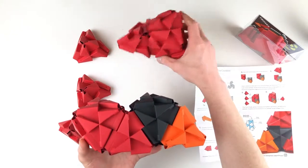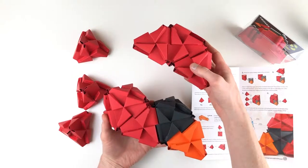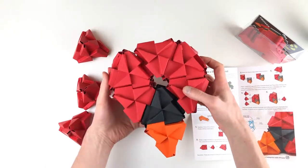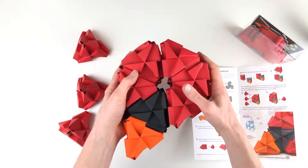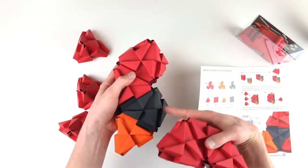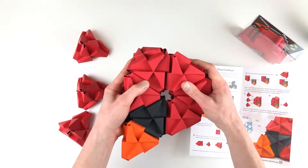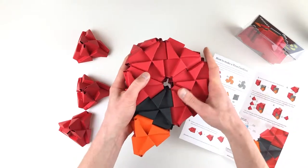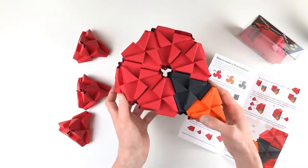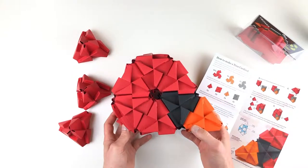Step four shows the top piece we've built combining with this piece, and this is going to require steady hands because we're going to be connecting on two faces at once. So you line them both up and just kind of work one of them in, and then the other one. All right, so this is starting to resemble something. That's step four.